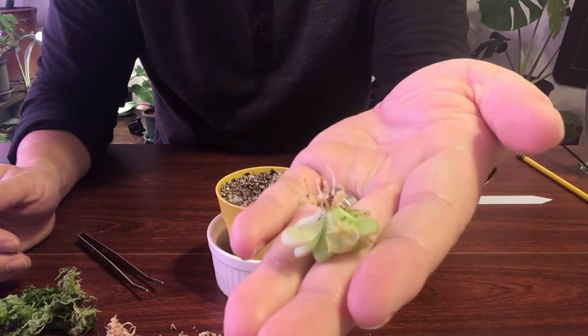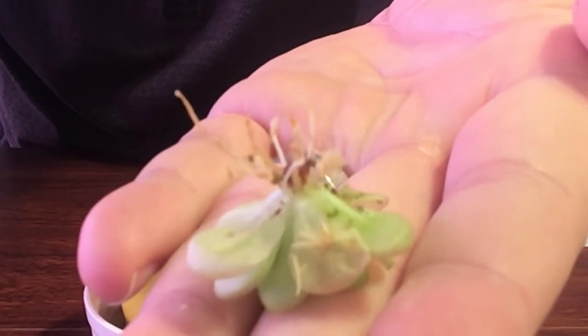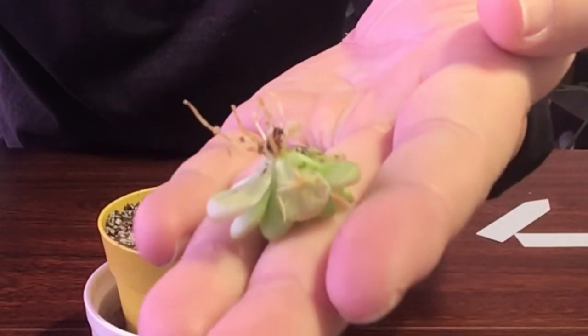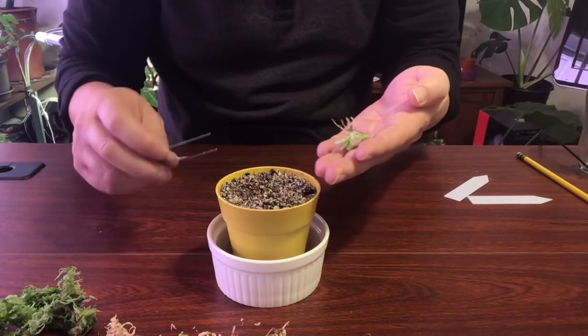Look at the roots on that — you can see them. Really nice and shallow roots.